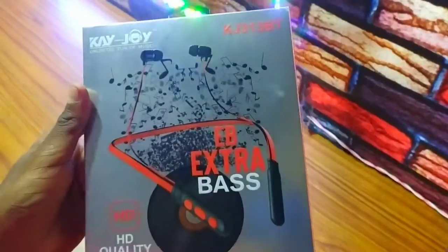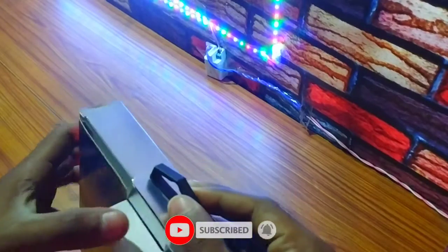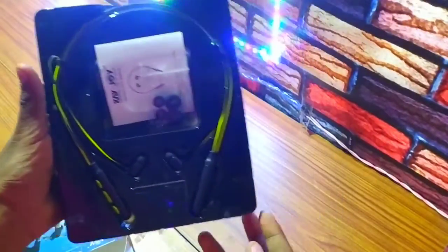Let's open it. I can see it inside — first of all, we can see it here, it's very good. After opening it, we can see it in this step. Now you can see it in cinematic role.